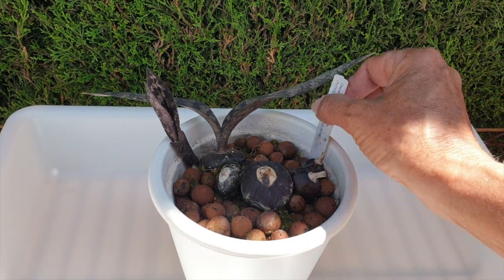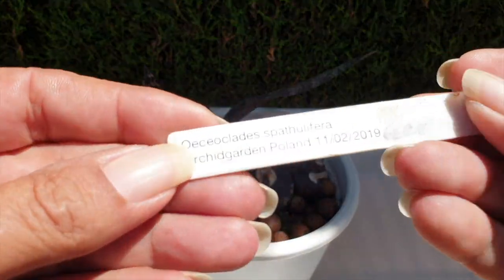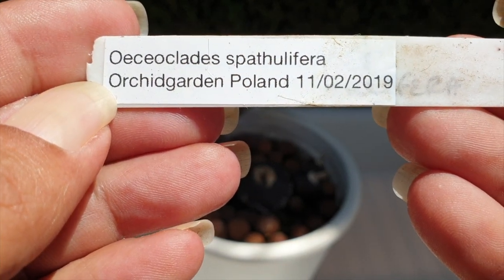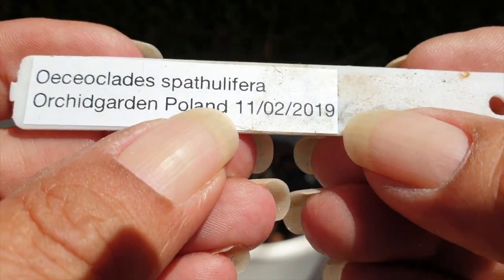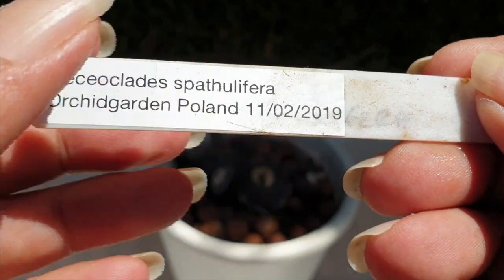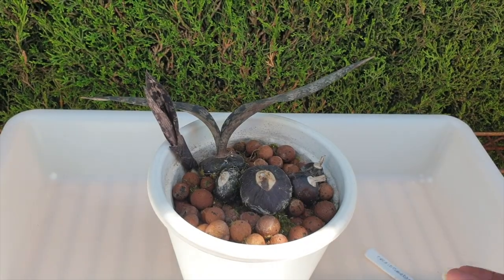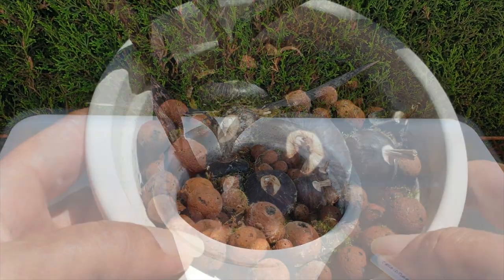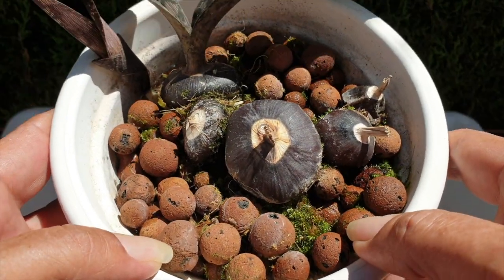It's good to have you here. Thank you so much for clicking on this video. This is my Osteocleides spathulifera, and I got her in 2019. I've repotted her twice since I've had her simply because certain things were happening in the pot I wasn't entirely sure about. So this will be my third repot.